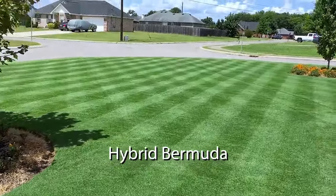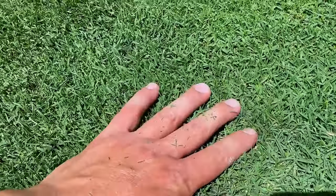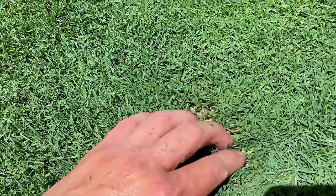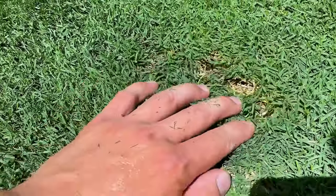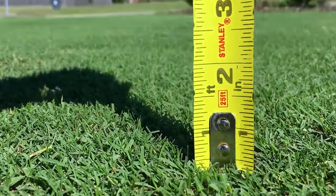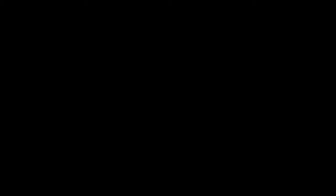Final thoughts: I really do enjoy this mower. If you're in need of a mower to take your yard to the next level, consider a California Trimmer. They are very well built, well priced, and deliver a great clean cut that will make your yard stand out from all of your neighbors. For more information about models and options, visit California Trimmer's website or give them a call. Until next time, thanks for watching.